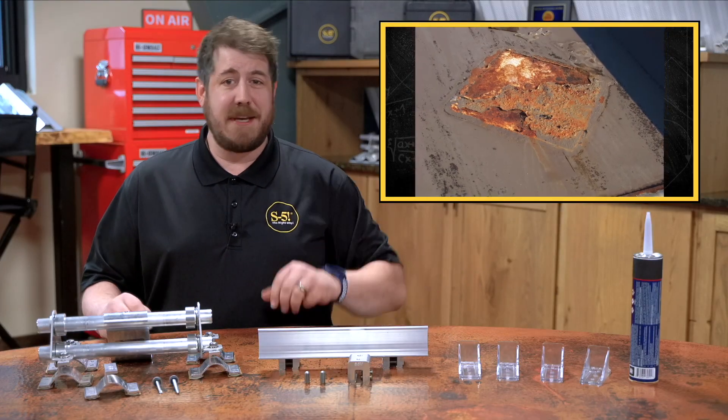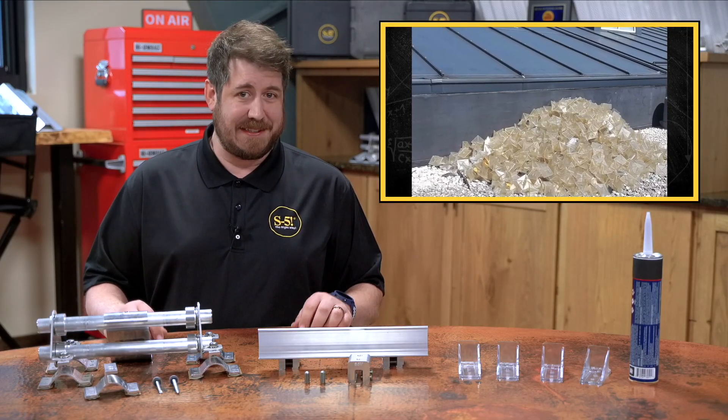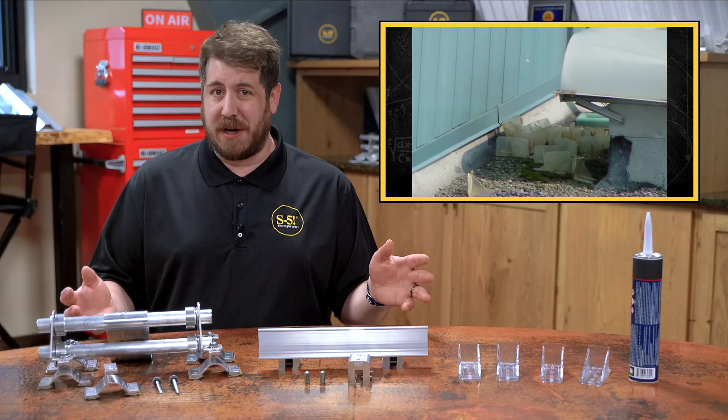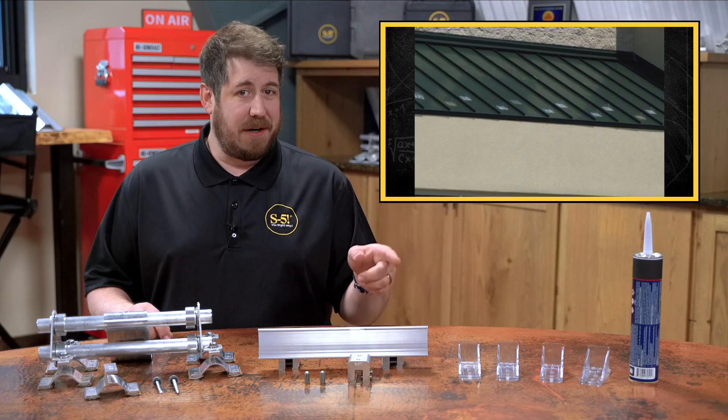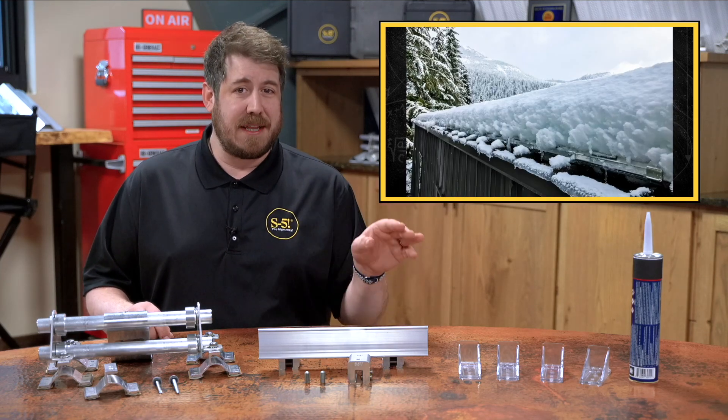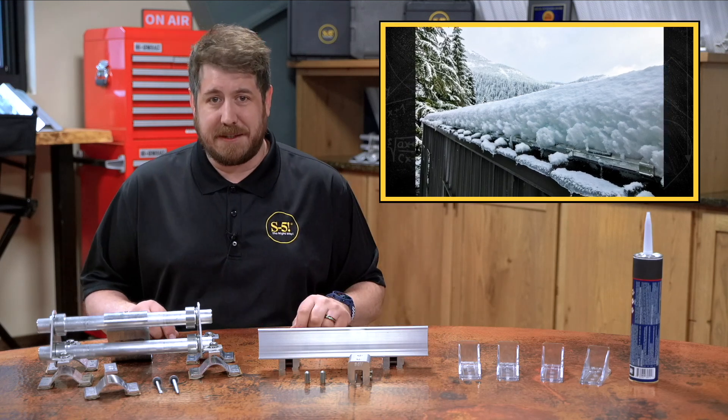While adhesive snow guards may seem like the convenient choice at first glance, the price tag doesn't include multiple replacement costs over the life of the roof — which isn't a question of if, but when. And often, numerous rows of glued-on parts are required to match the strength of a single row of assembly on a mechanically attached system.